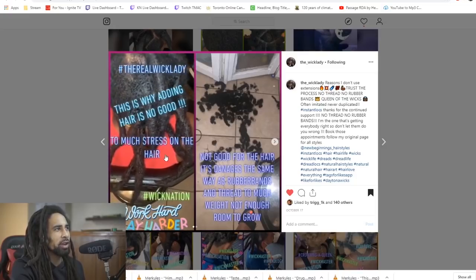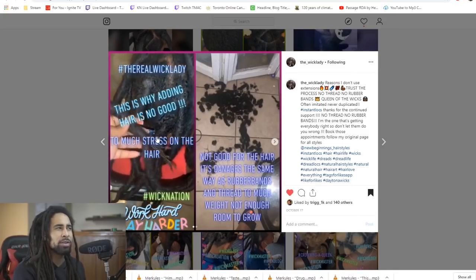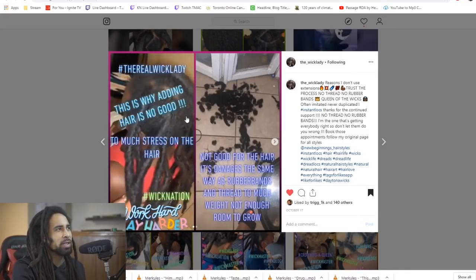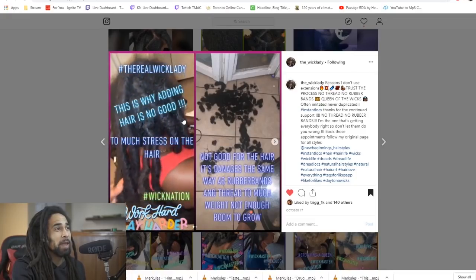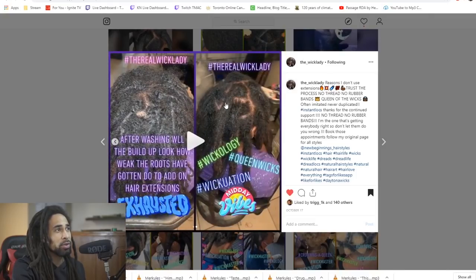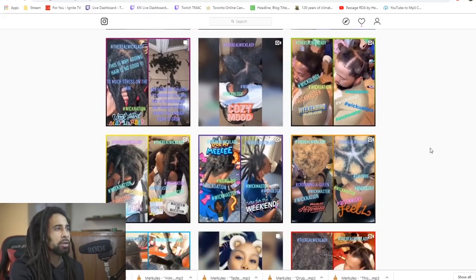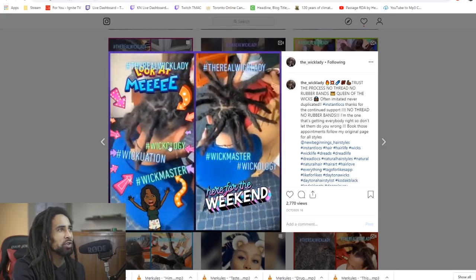She took out a bunch of extra hair that was wrapped in the locks. I didn't realize this was an actual process — it's my first time seeing this. Maybe some hair is added in between the loose ends and then crocheted to help it all catch together. This guy's wicks are looking pretty cool, standing straight up.